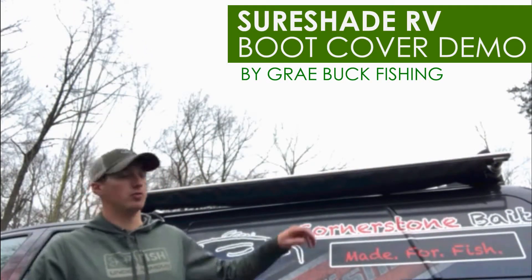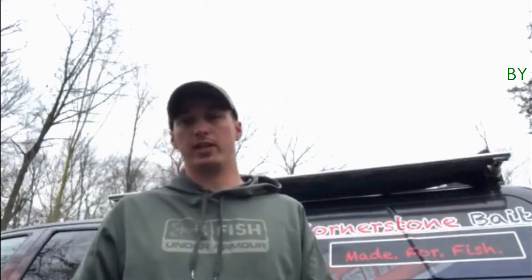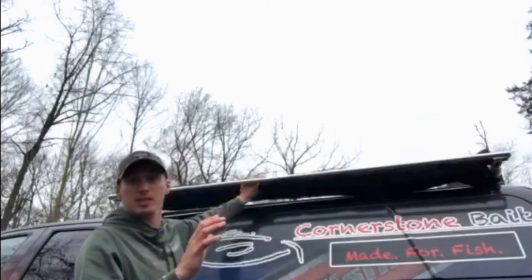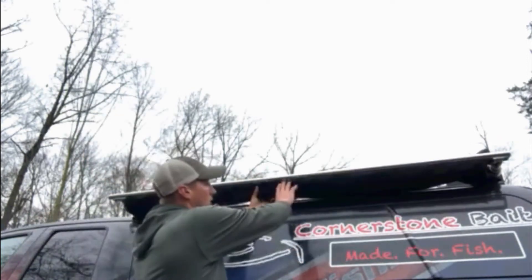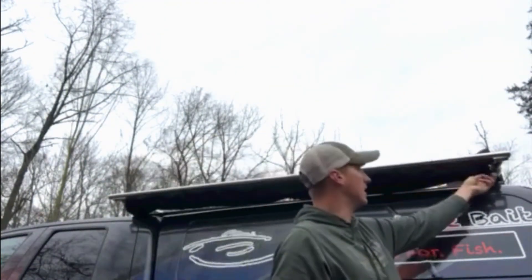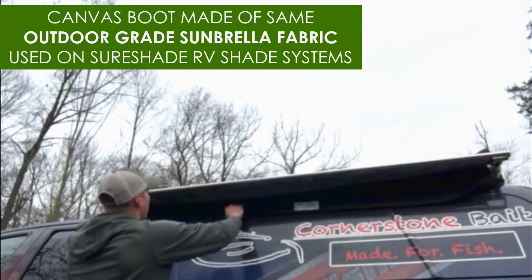Today I'm going to be showing you the new boot cover for my Shoreshade RV MTX2. It basically keeps the shade from deploying while you're driving. Before I had some straps on there, but now it's nice and enclosed, keeps it nice and tight. All it is is a high quality cover that slides right on.